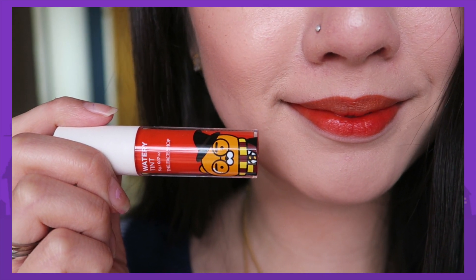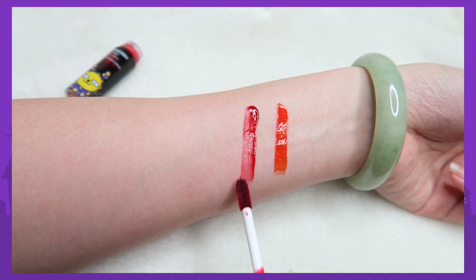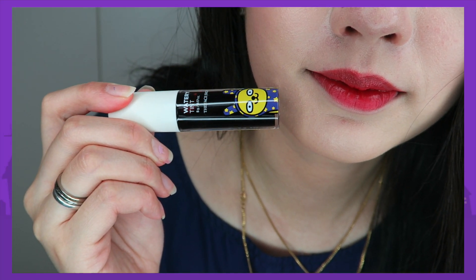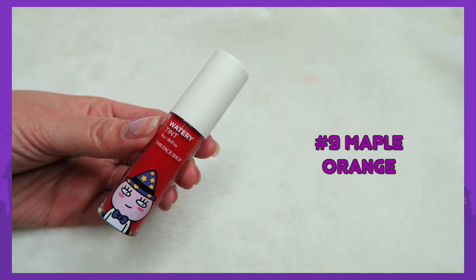I'm sorry I couldn't find any model pictures to compare the colors, so I'm just showing you how it looks on my lips, which are pigmented. Number 8 is the darker shade in the collection — Bloody Red. I expected it to be much brighter, but on my lips it's just a normal red color; I thought it would lean towards a burgundy shade, but not really. In terms of layering, it's quite hard to build up because it's only thick enough for one layer — adding more layers wouldn't give you a darker color. One layer is already good enough.